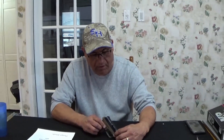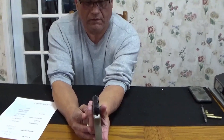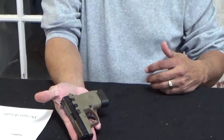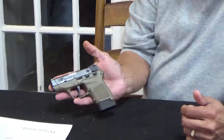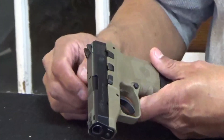The sights are not painted. You can put this in your shirt pocket right there — it's a very light gun, well made. The serrations are really nice.